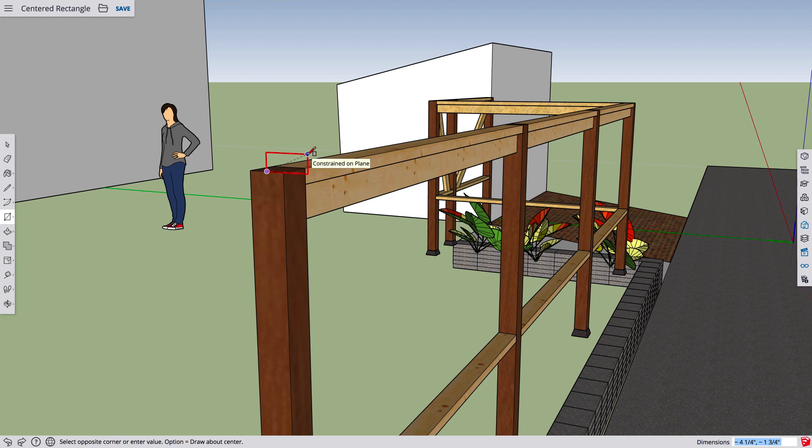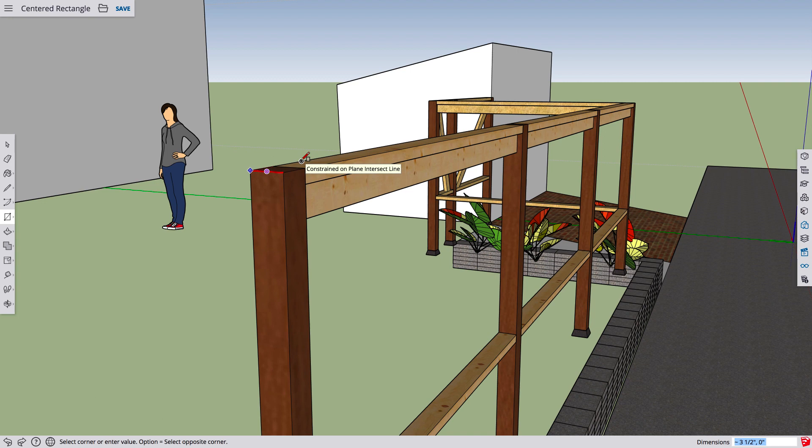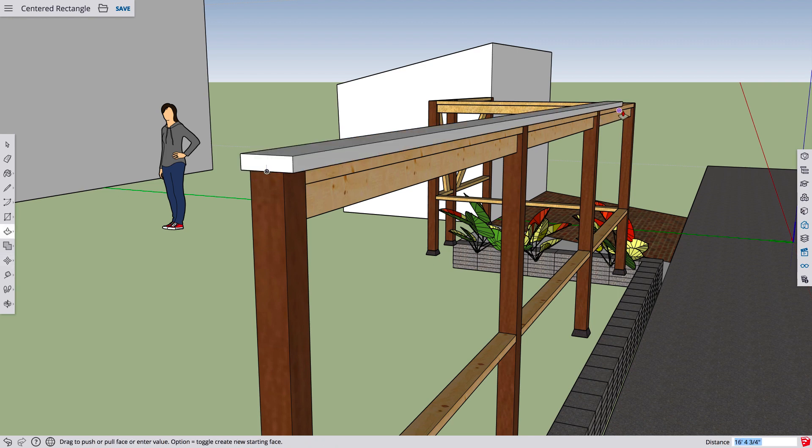What I'm going to do is hit the modifier key — Control on a PC and Option on a Mac — and that's going to change my reference to the middle. I'm just going to type in the dimensions of my 2x6, which is 5.5 comma 1.5 for the actual dimensions. That's going to give me my rectangle. I'm just going to grab it and move it up from the middle to the middle, and I'm going to push-pull right to the end, and there I have a 2x6 top board for my fence drawn with a centered rectangle.